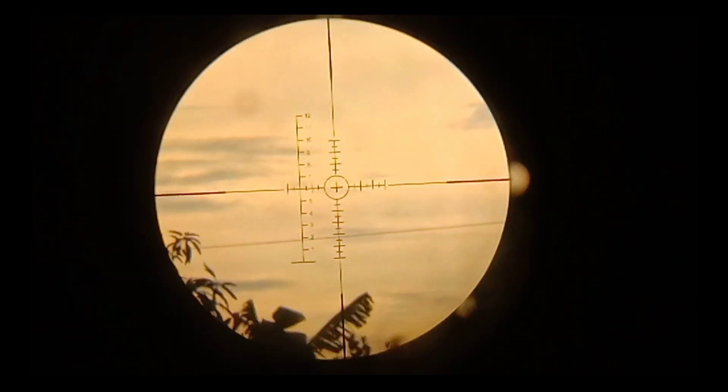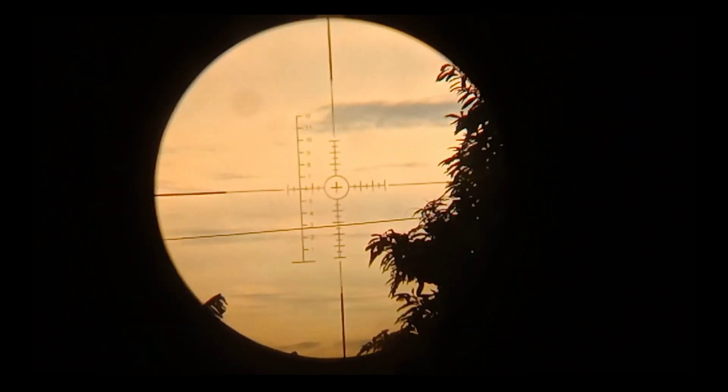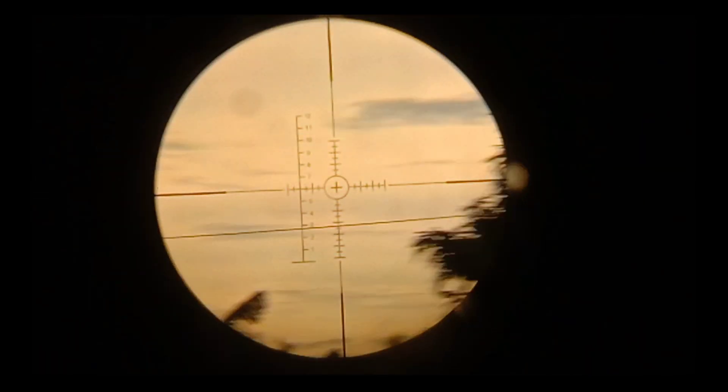Wow, kita akan tes. Tuh waktu udah senja ya, kita akan tes akurasi jarak 100 meter. Ini kita nemu target nih 100 meter.